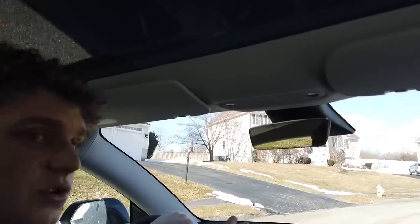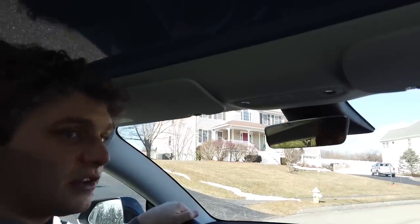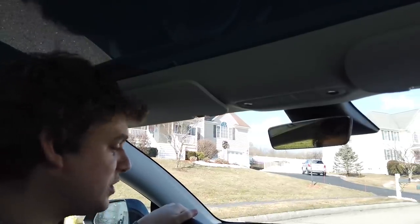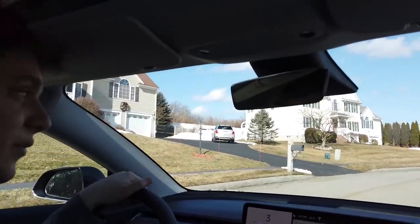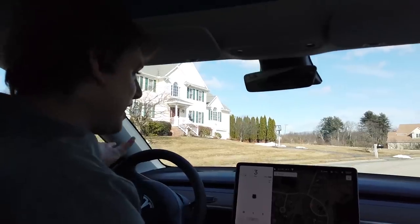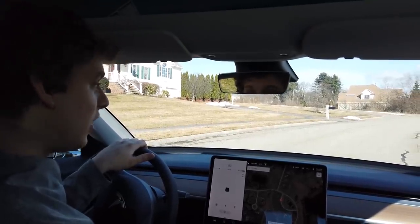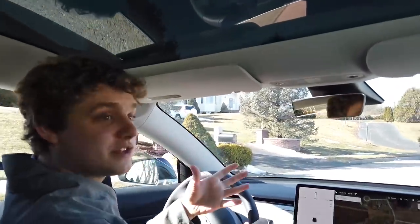I usually don't have creep on, and I'll tell you why — it takes away from the one-pedal driving experience. A lot of the time I can do most of my slow-speed driving with just one pedal, using regen braking and acceleration, so I very rarely need to hit the brake pedal. But with creep on, if I want to come to a stop I can't just rely on regen braking — I have to actually hit the brake pedal and then either set hill hold or put the car in park.